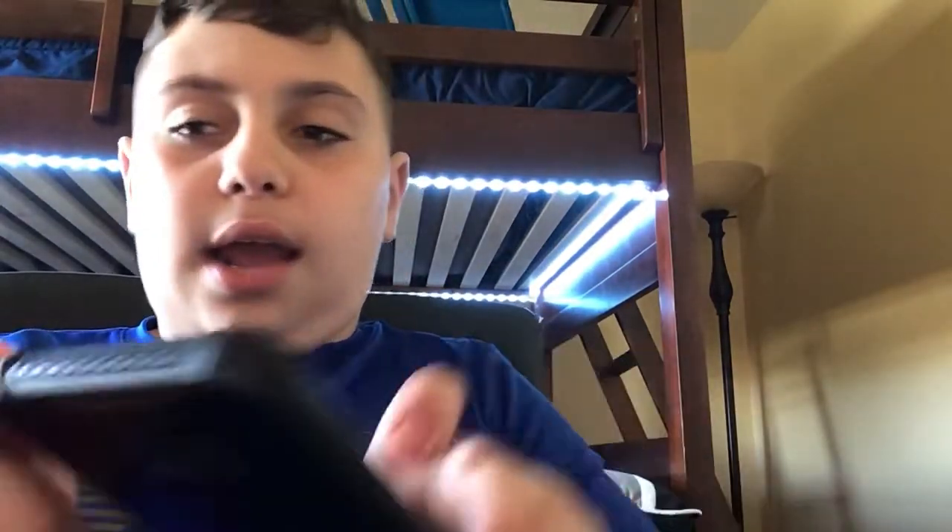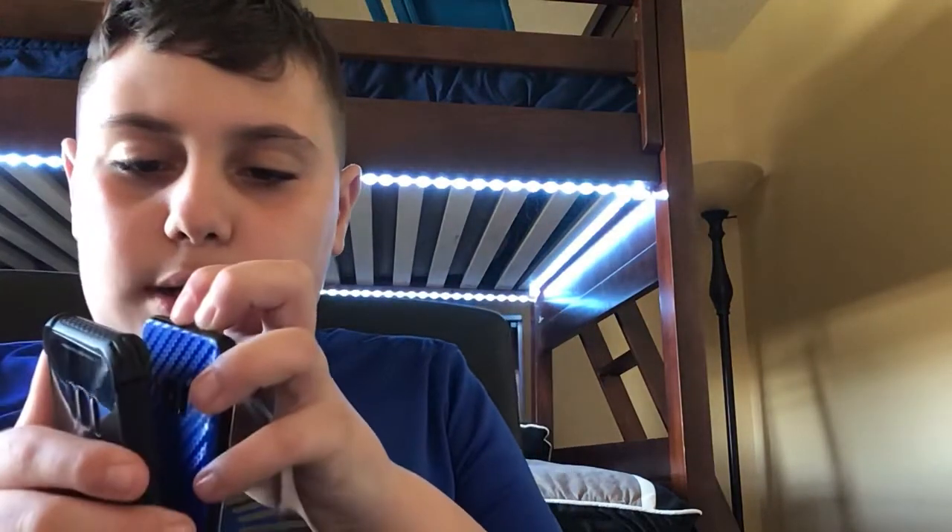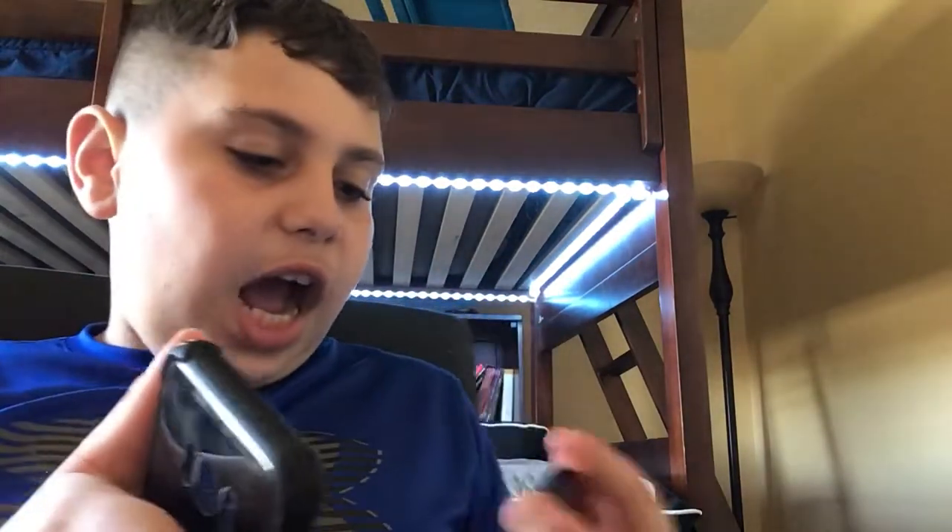That's all for today, guys. If you guys enjoyed today's video, don't forget to smash that like button, smash that subscribe button. You can't comment because YouTube turns my comments off. So yeah, peace.